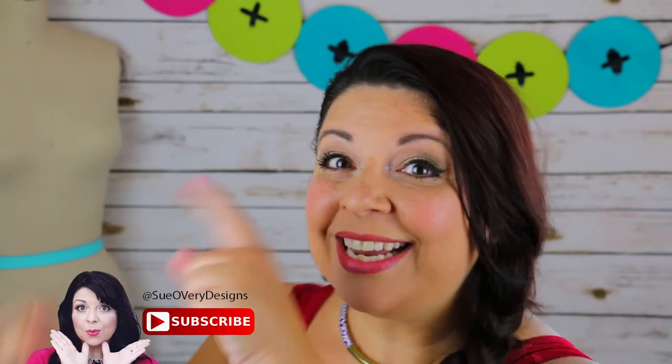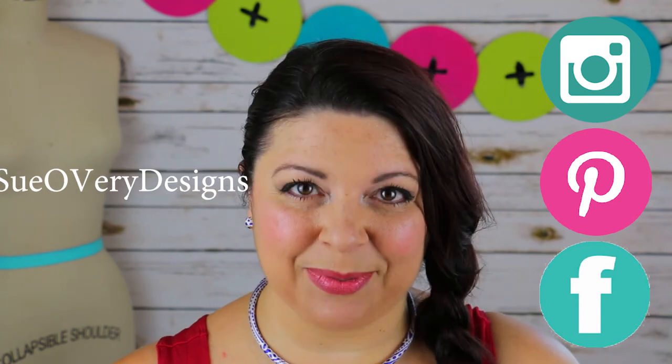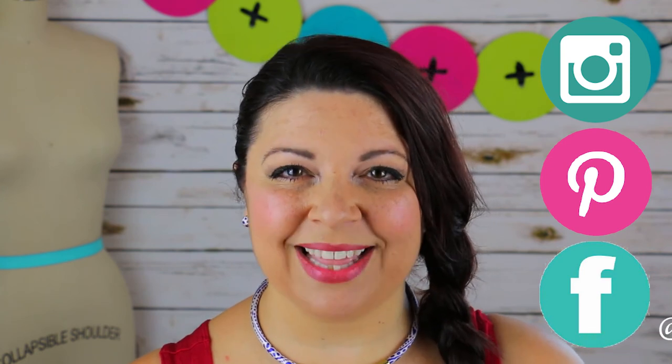If you enjoyed this video, please give me a thumbs up and don't forget to subscribe so you don't miss another video. If you like behind-the-scenes content, follow me on Instagram, Pinterest, and Facebook — we do a lot of live video chats and answer questions right on the spot. If you have any suggestions for notions you'd like to see me demonstrate, leave those in the comments below. Until next time, I sure hope you have a creative day — bye bye!